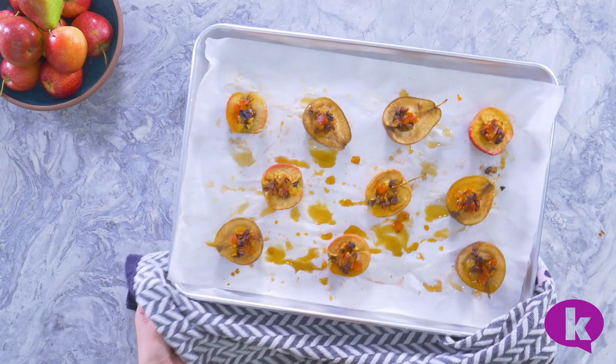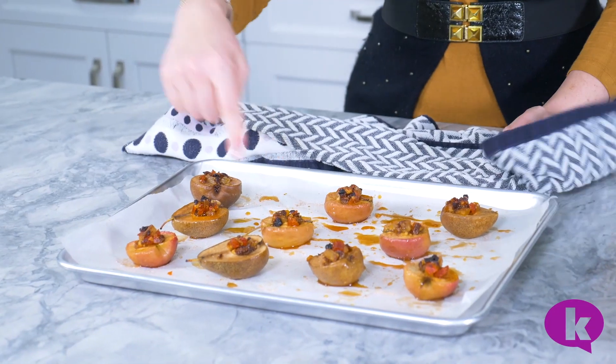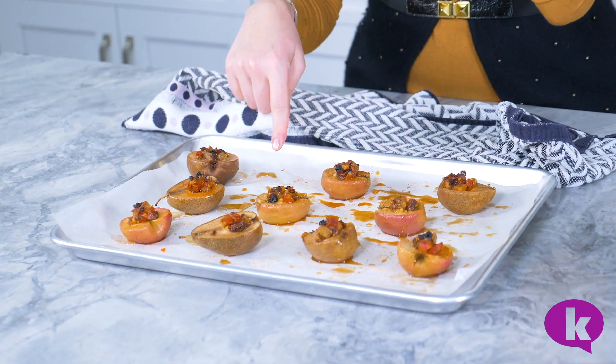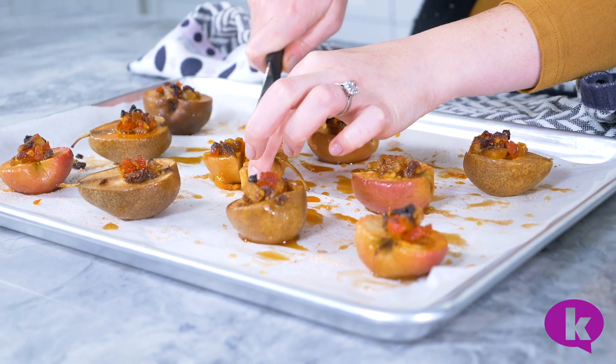These just came out of the oven and look how beautifully caramelized they are. A little bit of honey on top and the sugar made this beautiful golden syrup on the bottom. Can you think of a more beautiful dessert for your Tu B'Shvat meal? Look how beautiful it is on the inside too.